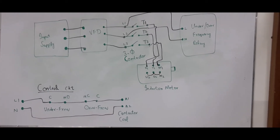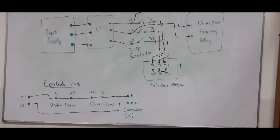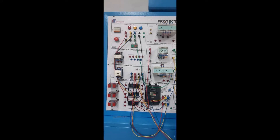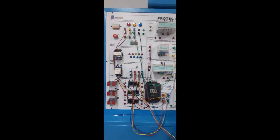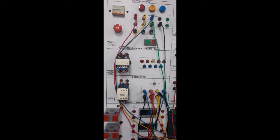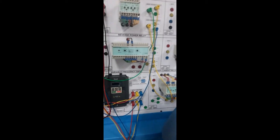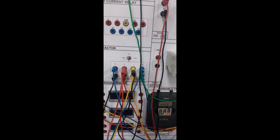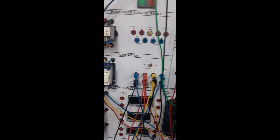The A2 terminal has been connected to neutral. Shortly we will see the practical demonstration of this circuit. As you can see, this is my power circuit — the input supply has been connected to the VFD, and after the VFD the connections have been made to the three-phase contactor.